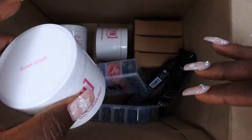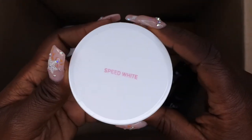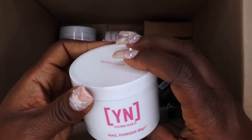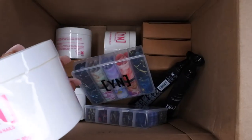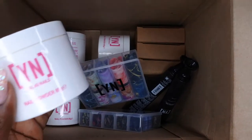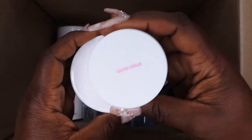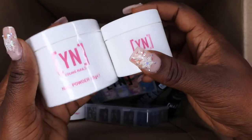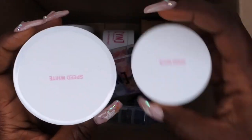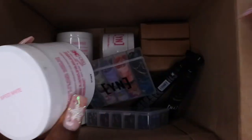We also have some Young Nails acrylic powders. This one is in Speed White — I think I have it from the Ultimate Pro Kit, but this is the big 85 gram container. You can see there's a huge difference in size. Their containers are always filled to the top, so this is well worth the money. Both Speed White containers are here.